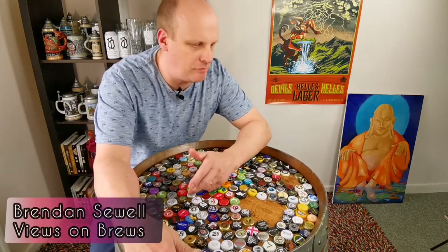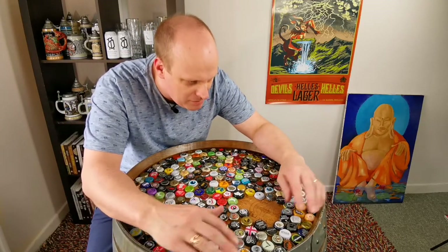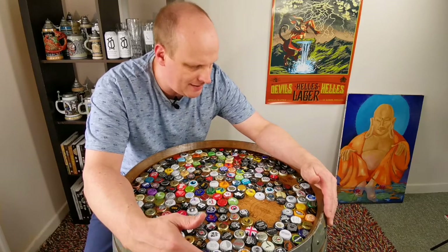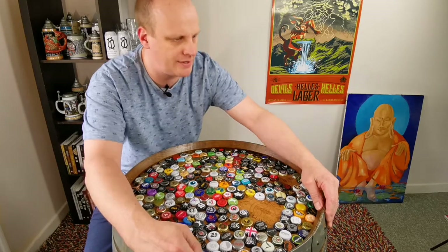We're back now with part three of this little project — the epoxy resin bottle cap beer barrel top. What we need to do now is get a few bits of items prepped for the epoxy resin and just think out the whole process.